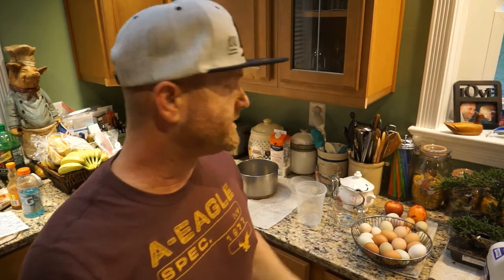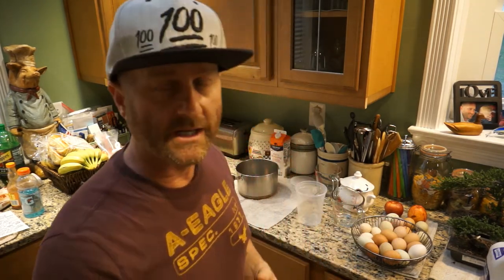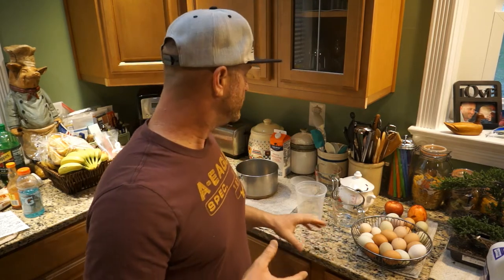Hey guys, Keith here from Two Guys How To. We're just making some homemade eggnog and I figured why not record it. A lot of people buy it at the store, maybe you go to get it and can't find it, or it's pretty pricey. It's very simple to make and you can pasteurize it yourself — we'll heat the eggs up to a certain temperature so you're not eating any raw eggs.